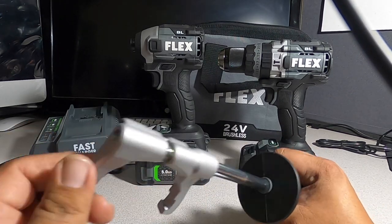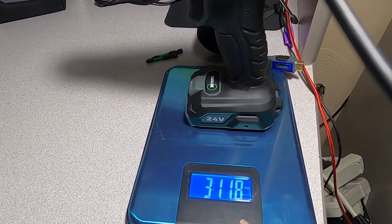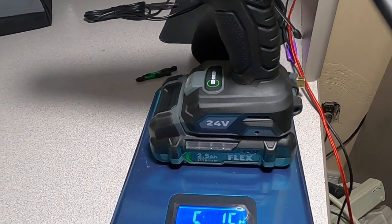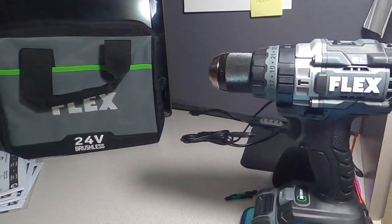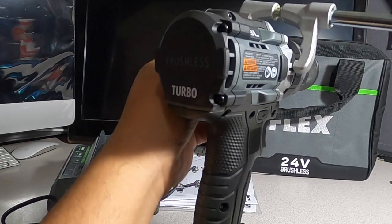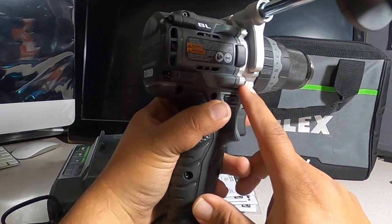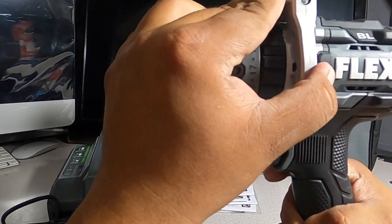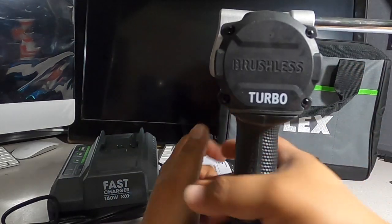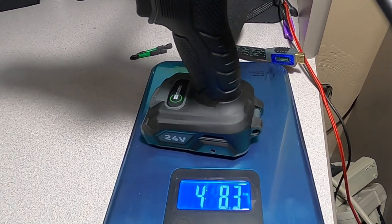The drill by itself weighs 3 pounds 11.8 ounces. With the 2.5 amp hour battery it's 5 pounds 14.4 ounces. There are metal contacts for the side handle to lock into, which gives a lot of grip. With the handle attached and the 5Ah battery it comes to 4 pounds 8.3 ounces.